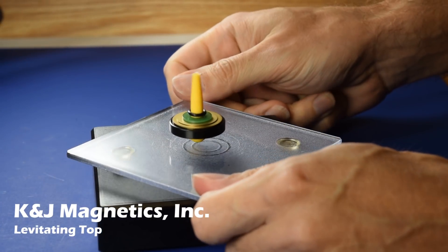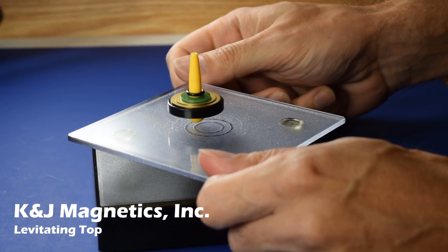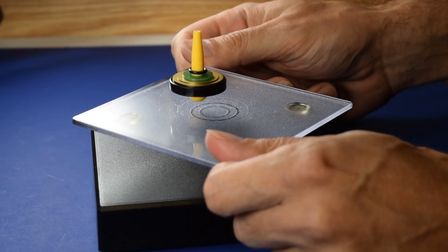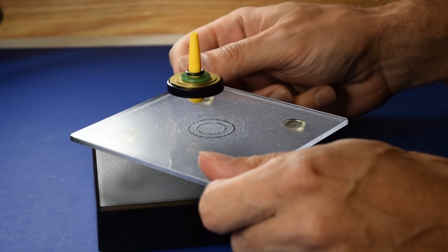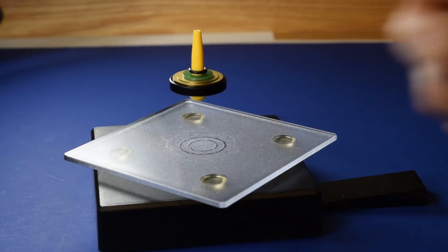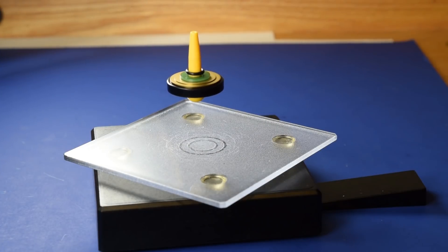Check out this levitating top. It's a top made with a magnet that can float in the air. This one you see here is actually a toy called the Levitron. It came out a number of years ago, and we started with this toy to see if we could get it to work.